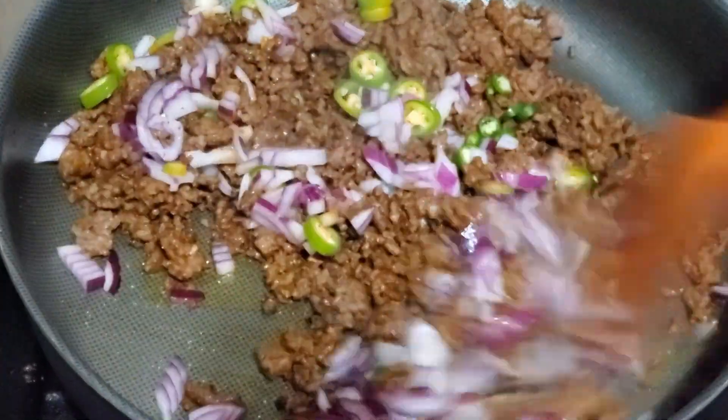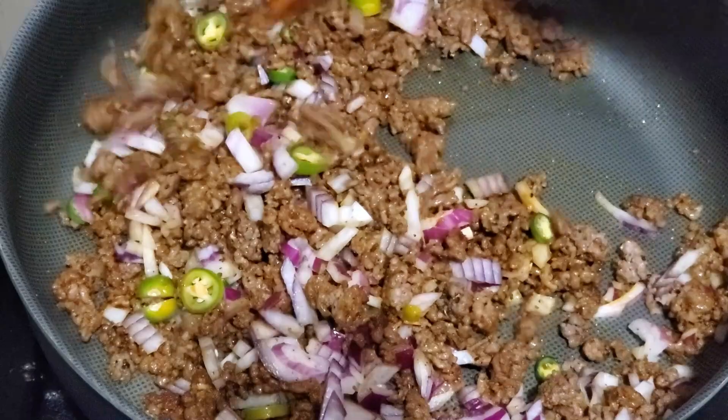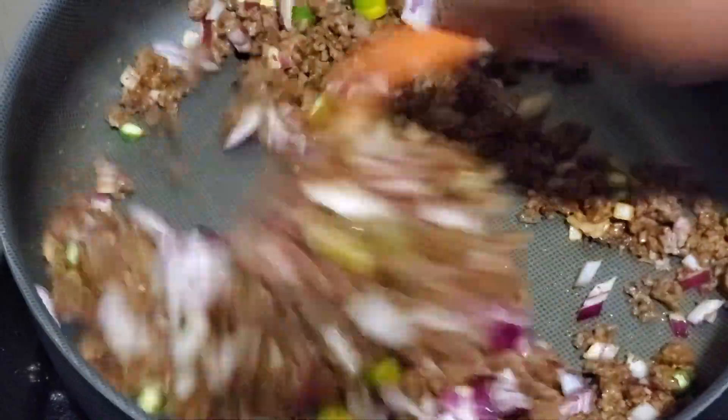This is enough — no need for the onion to get translucent at this time, as we are going to bake the dish.